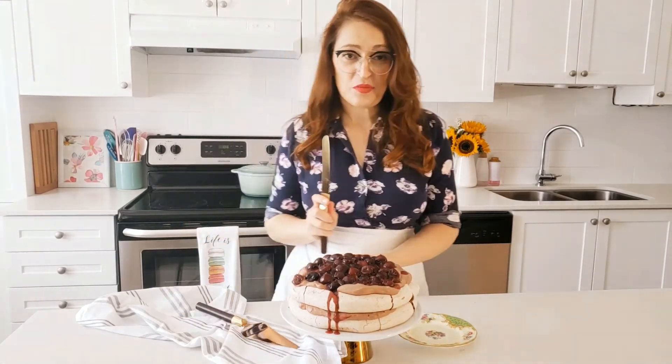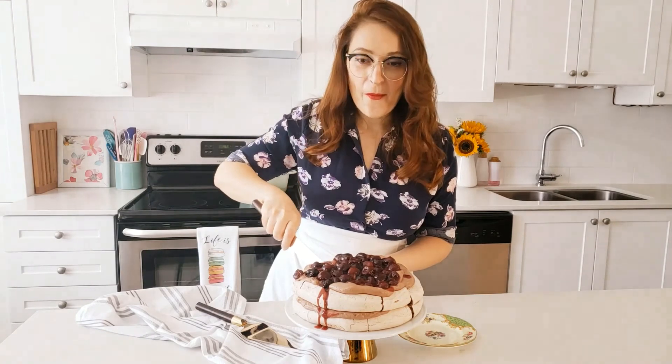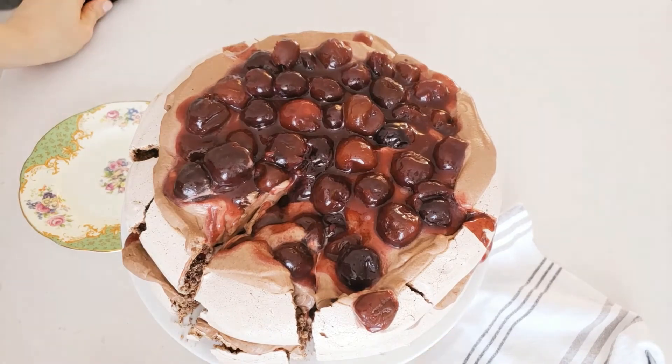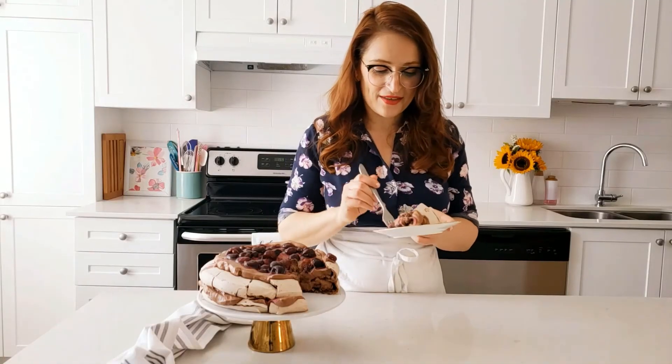And now for the best part of any dessert — the taste test! Meringues are notoriously difficult to cut but that doesn't matter because they still taste delicious. The meringue is crunchy, the whipping cream is not too sweet, and those cherries are divine. Thank you so much for watching. Make sure to click like and subscribe and I'll see you in my next video. Bye!